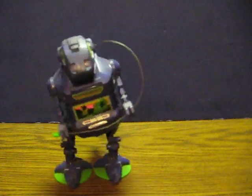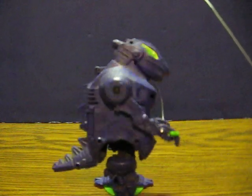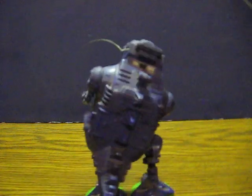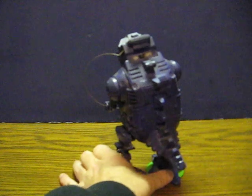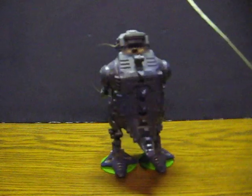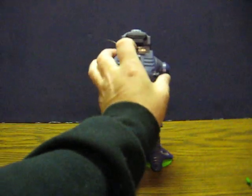He just has the one button, so all he does is waddle forward. And that's pretty much all there is.